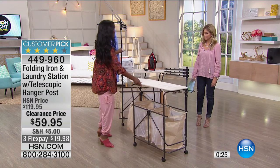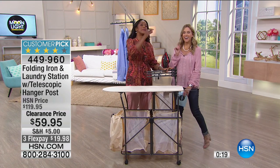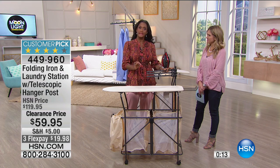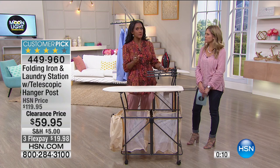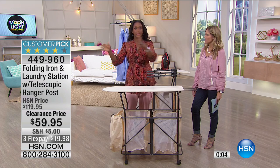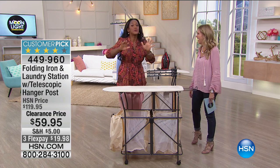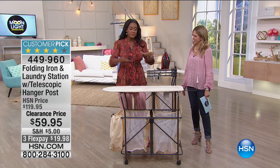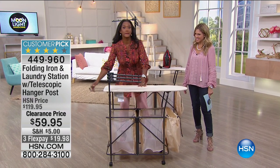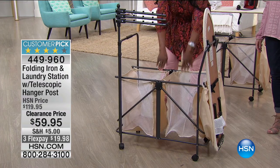Having an organized home — people ask me all the time, what is the single most important key? It's having a designated area for all of the tasks in your home. Everything has a place, everything has a space. When it comes to folding laundry, everybody's still taking that mountain and throwing it on the bed — or like my husband, on the couch. This way you have a place to do your folding. This is literally your laundry room on wheels, and there's nothing to assemble. You're going to love having this.